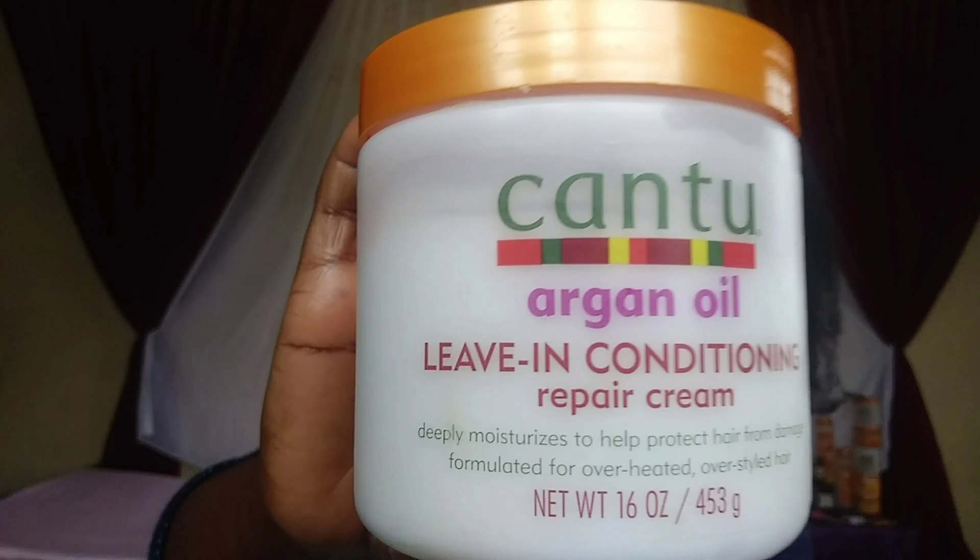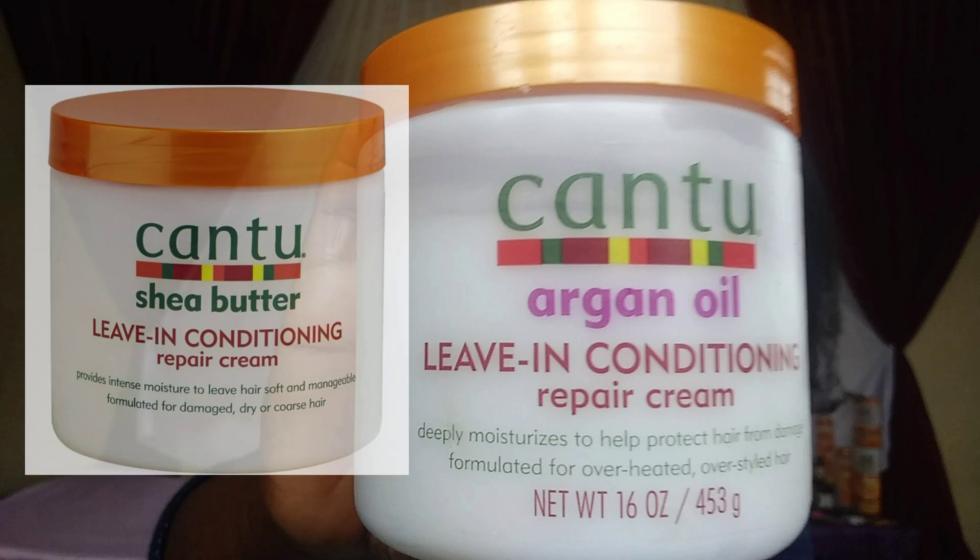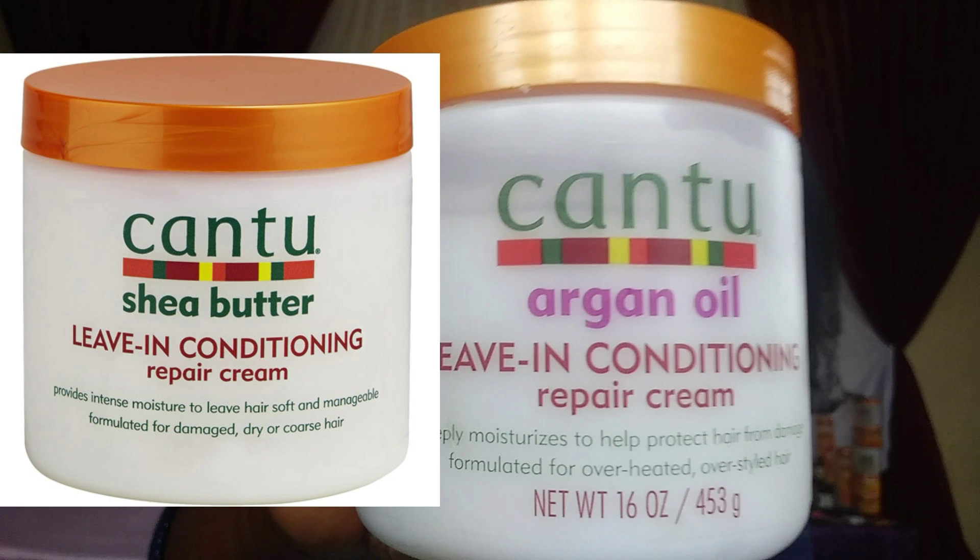I'm going to use the Cantu leave-in conditioner. This conditioner deeply moisturizes my hair and protects it from damage, so when I use a blow dryer to straighten my hair or I over-style it, my hair is still safe and doesn't get damaged. If you already have damaged hair, I recommend the Sherbata version because it's formulated for dry and damaged hair. If your hair is dry, always breaking, and you can't see life in your hair, try using that and you'll be fine.